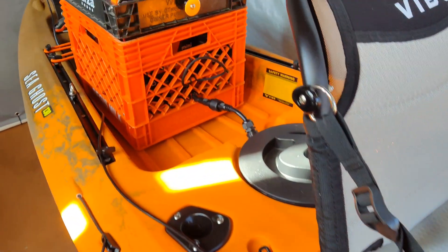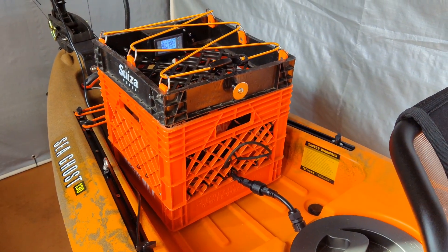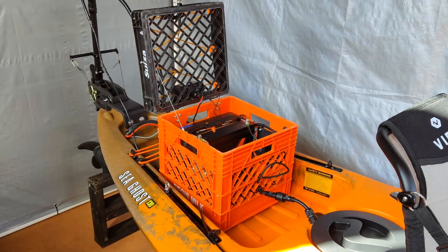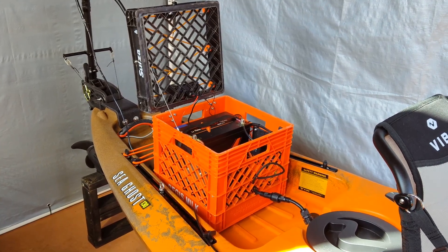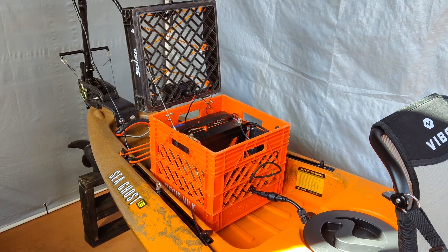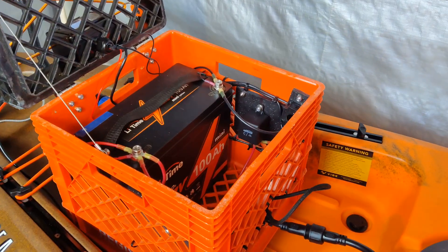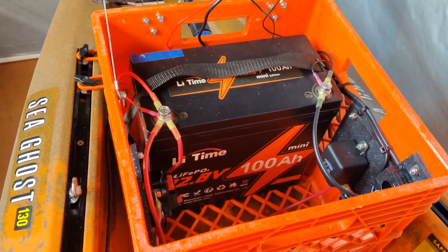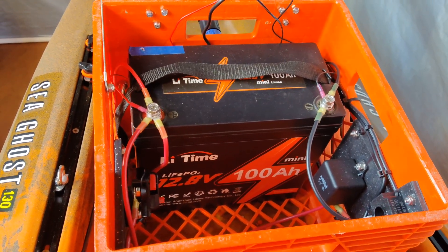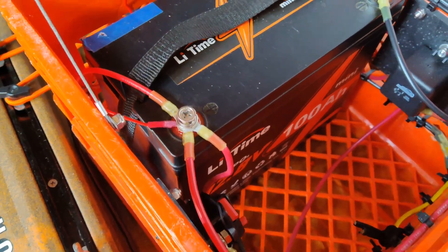So I'll go ahead and open up the interior of the box. As you can see, I've opened the lid and I have a little stainless steel cable that keeps it from falling all the way back. And as I get closer, you can see inside I have my 12-volt 100 amp hour LiFePO4 mini battery, and all my connections there.